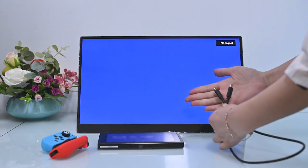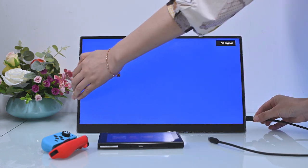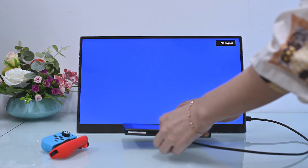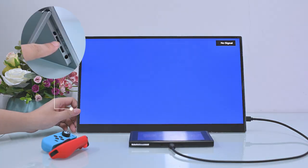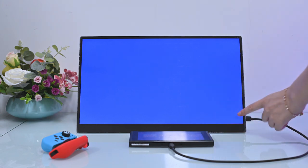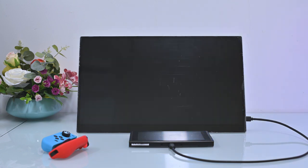Now let us show you how to connect Nintendo Switch in wired mode. First, plug the USB-C cable into the monitor video input and connect the Nintendo Switch. Turn on reverse charging in the OSD menu to let the monitor charge the Nintendo Switch — this step is very important and necessary. After a few seconds, the display will show the Nintendo Switch content.